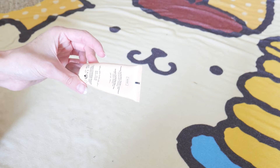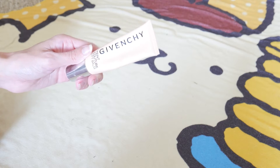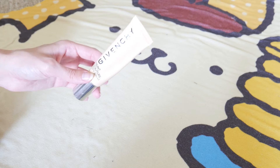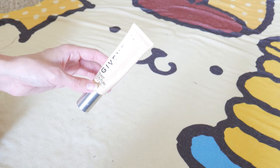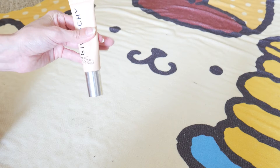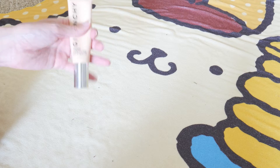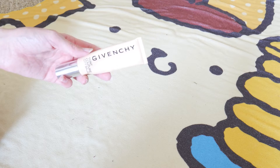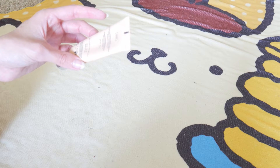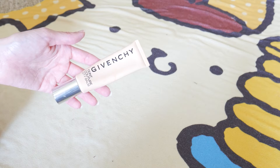I've tried everything — using it with primer, using it right after moisturizing, using more dewy products on top to give my skin more life, using just a little bit for spot touching — and nothing really worked out for me. I have just a little left; I really went through about halfway. I'm glad I didn't pay the full Sephora price and only paid the TJ Maxx price. I don't think it was close to expired. I just don't think these sell, and that's the only reason I found it at TJ Maxx.